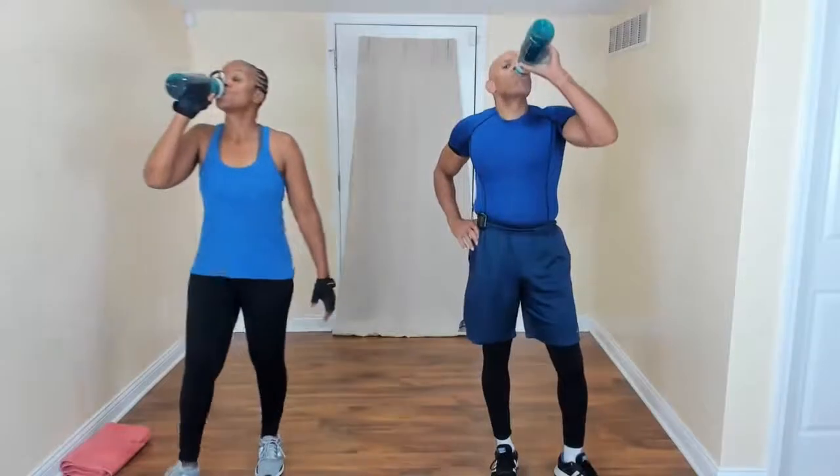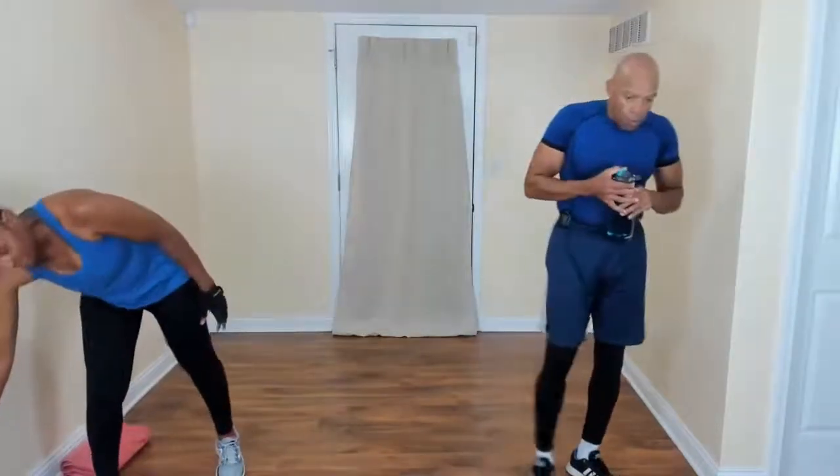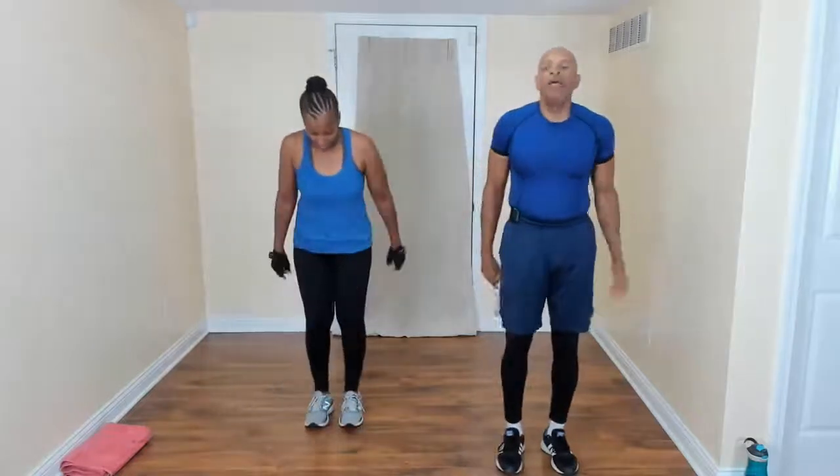Last round coming up. This is the last round — I want you to give it all you got! Who said you need a gym? Who said you need equipment? You're doing it, Queen — your body is your equipment. Come on, you got this. Side to side, a little push-up. We got this, guys. Be right there — you need it in about two seconds. There we go, come on.